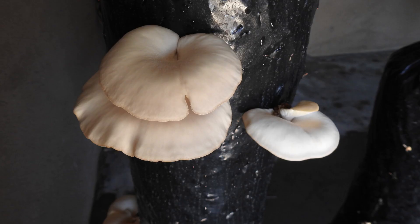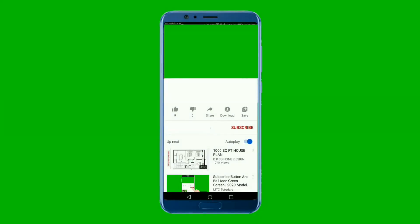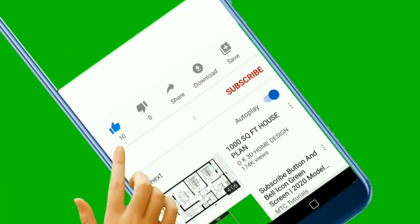You may harvest the mushrooms at any size. However, once a mushroom has reached its full size, you will notice it will begin to dry, turning a yellowish color. They taste great even when dry. When harvesting, remove the mushroom completely by twisting firmly at its base.